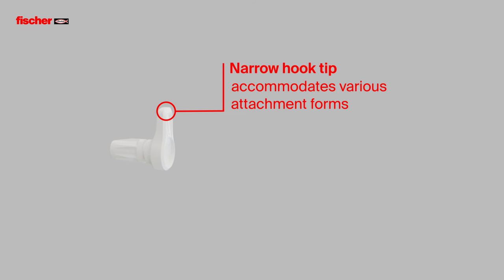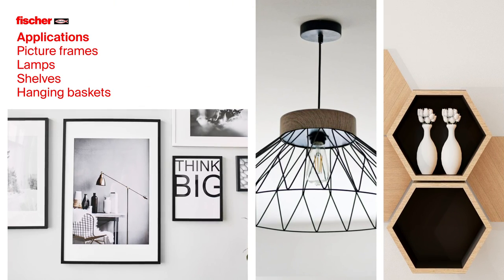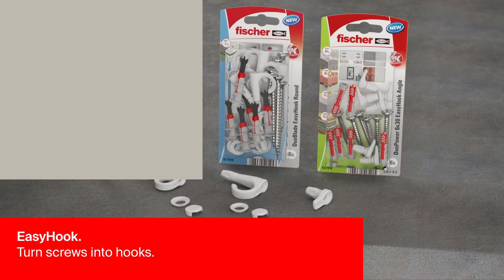Various attachments can be hooked through the narrow hook tip, for applications such as picture frames, lamps, shelves and hanging baskets. The Fischer EZ-Hook turns screws into hooks.